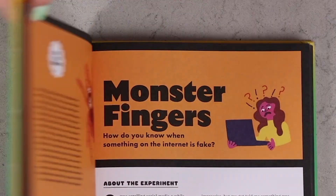Have you ever wondered how do you know if something you've seen on the internet is fake? Well, today we are debunking some things we've seen online with my experiment, Monster Fingers.